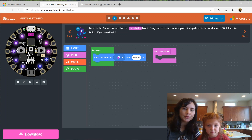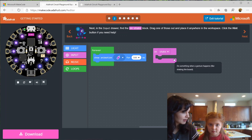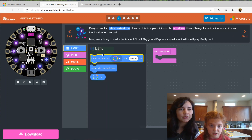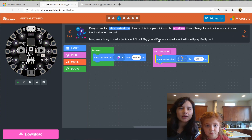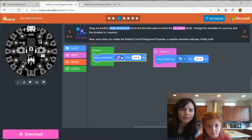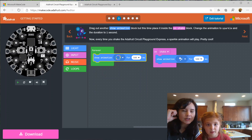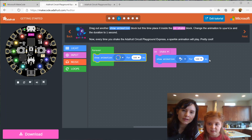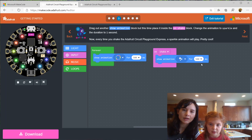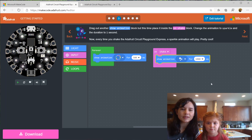Whatever code we put in this on shake block will happen whenever we shake our Circuit Playground. So let's click Next. Now we're going to drag out another show animation block and put it into the on shake block. Change the animation to sparkle. We also want to change the duration — 500 means 500 milliseconds. We want to change it to one second, which is 1000 milliseconds. So it's going to show that sparkle animation for one second.